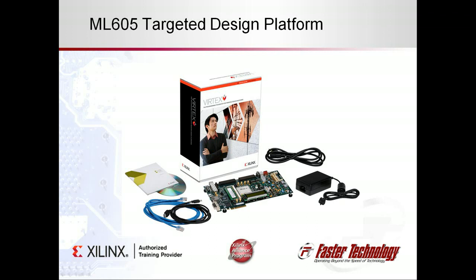For our FMCs, we produced reference designs for the Xilinx Virtex 6 ML605 development card. We were able to quickly and easily migrate these designs to both the Kintex 7 KC705 and Virtex 7 VC707 cards, due to the flexibility of FPGAs and FMCs.